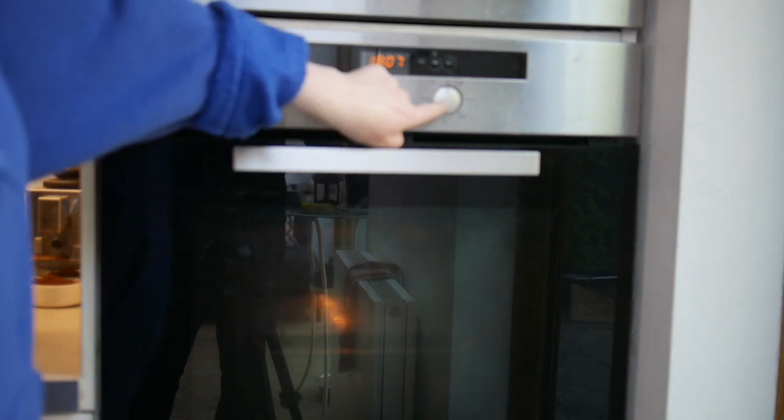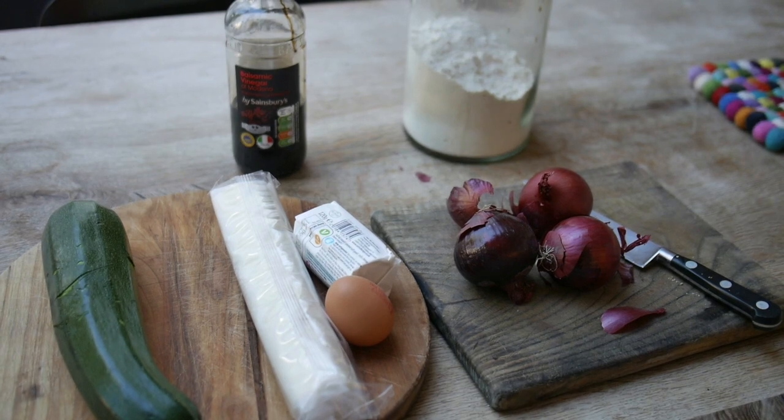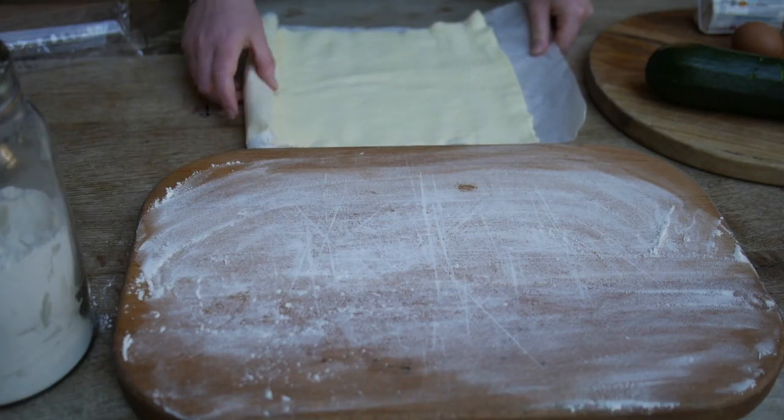Preheat the oven to 200 degrees and put your baking tray into it. Light your flour board and roll your puff pastry onto it.